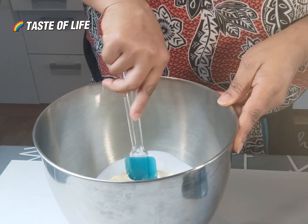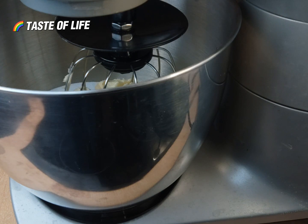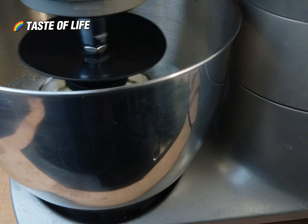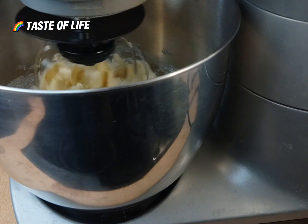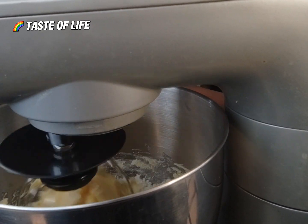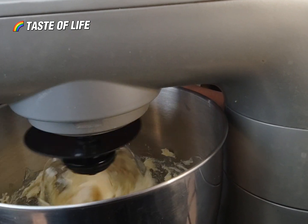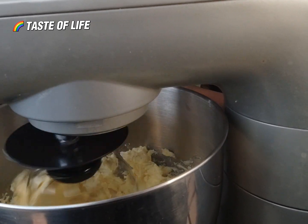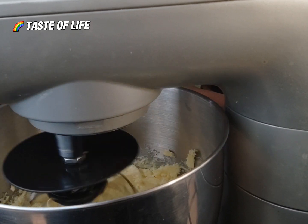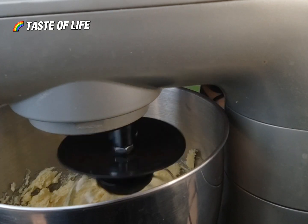So I put them in the machine. If you use a hand mixer, that's fine. This one is small so I just want to use the mixer. Mix until the color becomes light — the color will change to a light, pale color. So first of all, mix the sugar and the butter first.